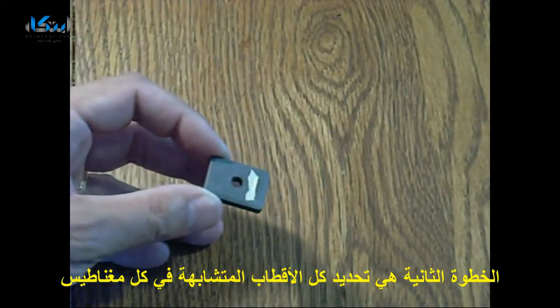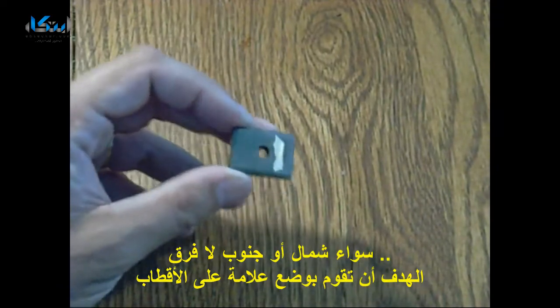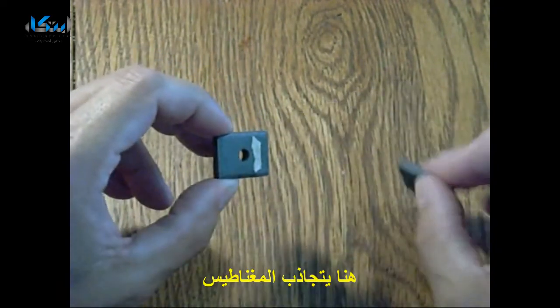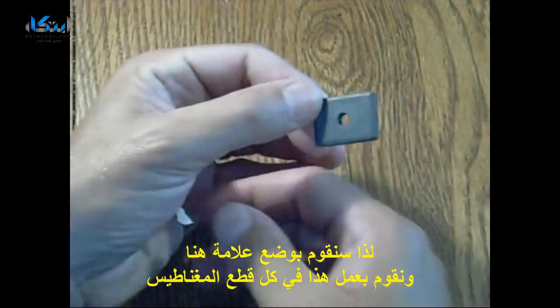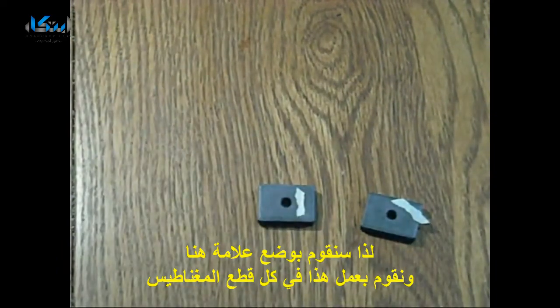The next step is to determine the same side of each of the magnets — it can either be north or south. It doesn't matter as long as you have marked them all. Here at the tracks, this repels away, so we will mark this, and we'll do this for every magnet.